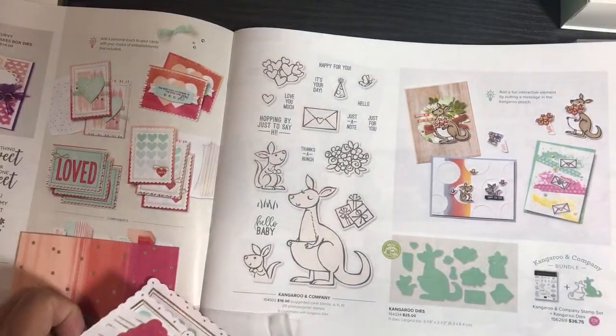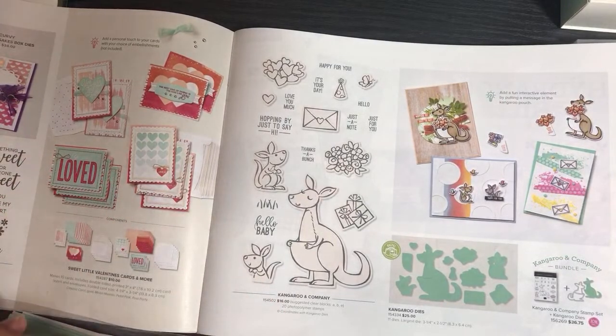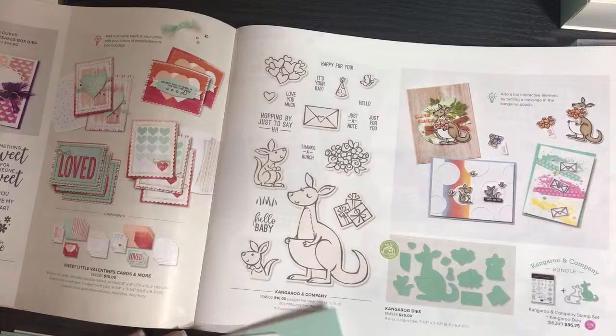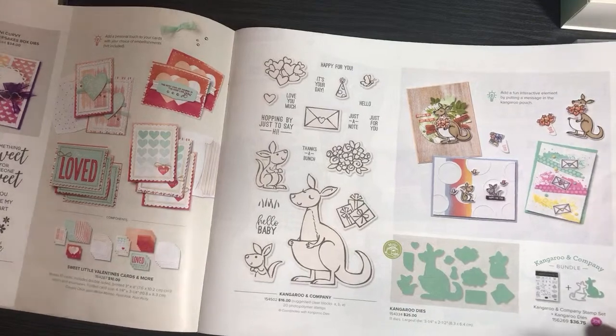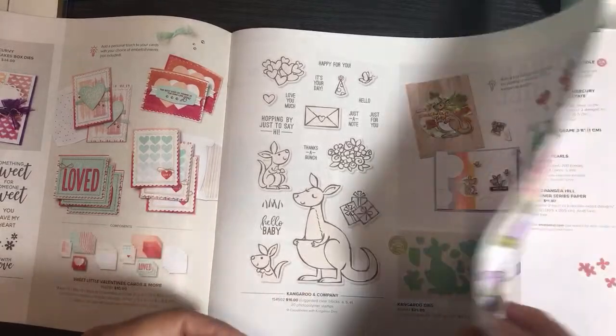And then we have the Kangaroo and Company — isn't it super cute? Thank you Karen! A lot goes into these products — they plan them years in advance, do a lot of market research, and keep up with trends. When they come out with new colors, they're trendy; when they come out with new products, they're trendy. Someone on my team got this and I saw it in the unboxing — it was super cute.